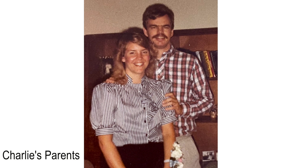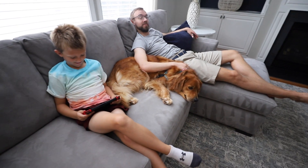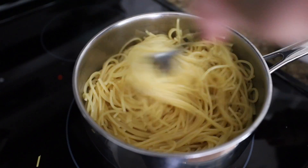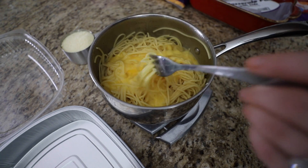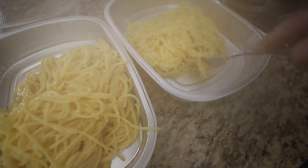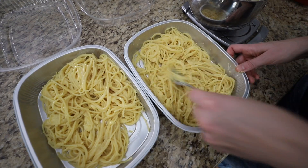Then we can dive right into this super easy spaghetti pie. This is famous on Charlie's side of the family — it's said that his dad married his mom because of this recipe. Basically, take one box of spaghetti, add some butter, then whisk up four eggs and pour over top, and add about three quarters of a cup of Parmesan cheese. All of the proportions are linked in the description box below so you can just sit back and enjoy.